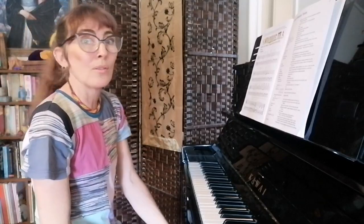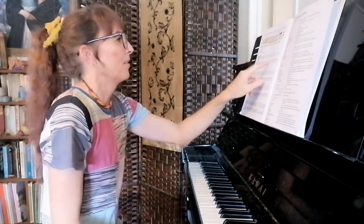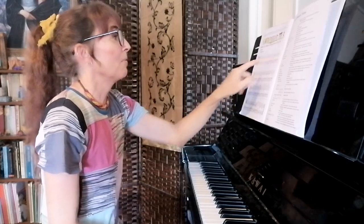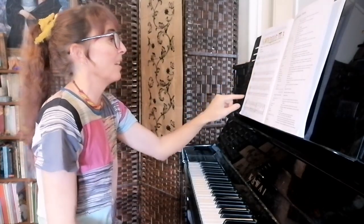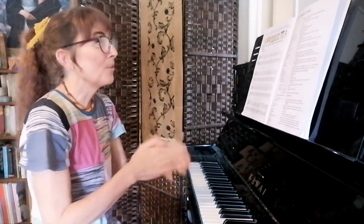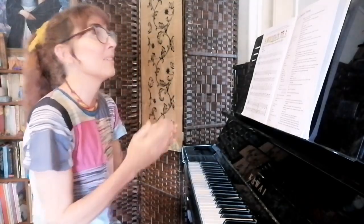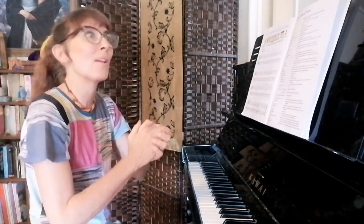If we wanted to clap out that rhythm — and the first line has the same rhythm as the second line — we go: rest, one, two, one, one, two, one, two — rest, one, two, one, one, two, three, four.